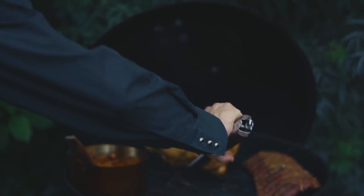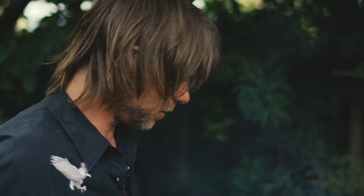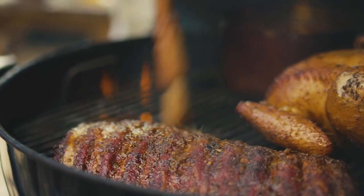The chicken's been smoking away for about 50 minutes — it's now time to flip her over. She's been breast side down; that way the fat deposits render and keep it nice and moist. But now I want to get an equal color all over the chicken, and also going to give it a little bit of a baste.